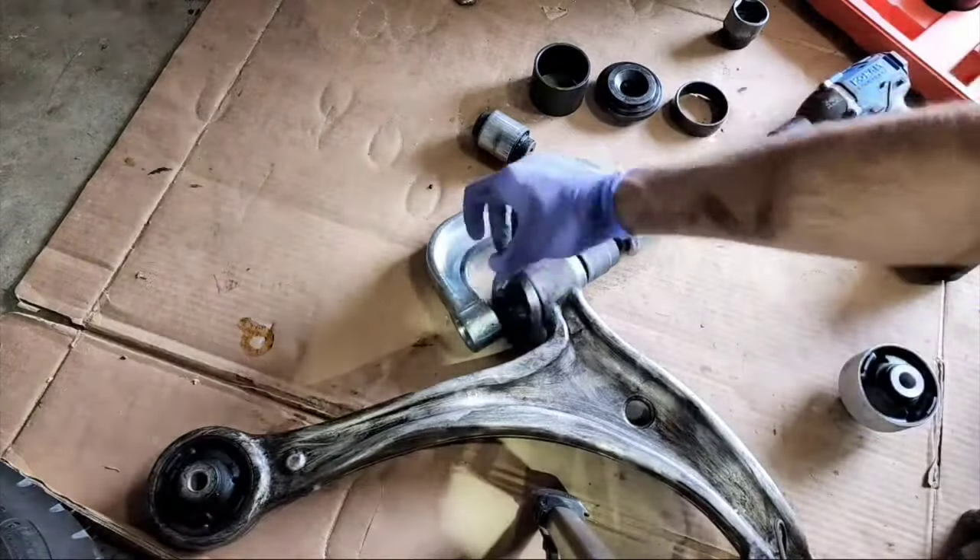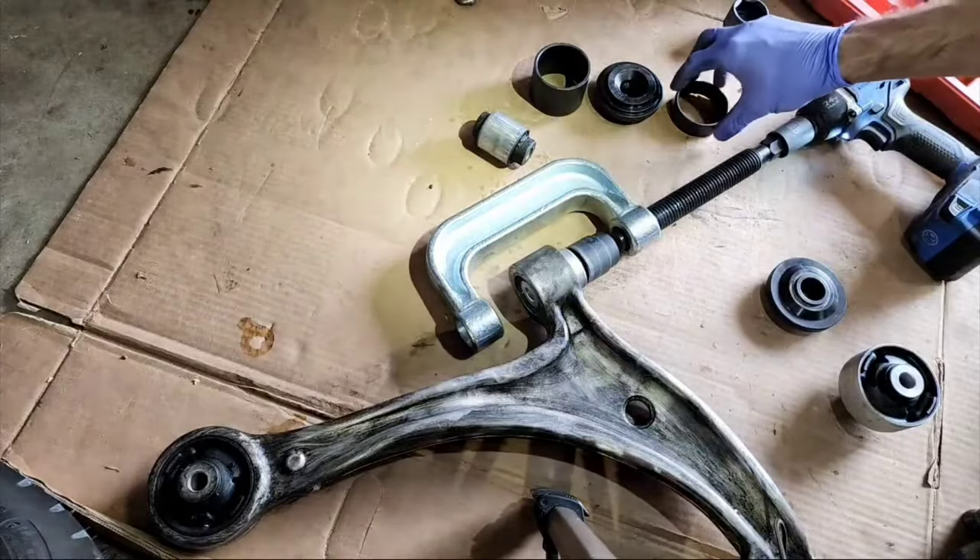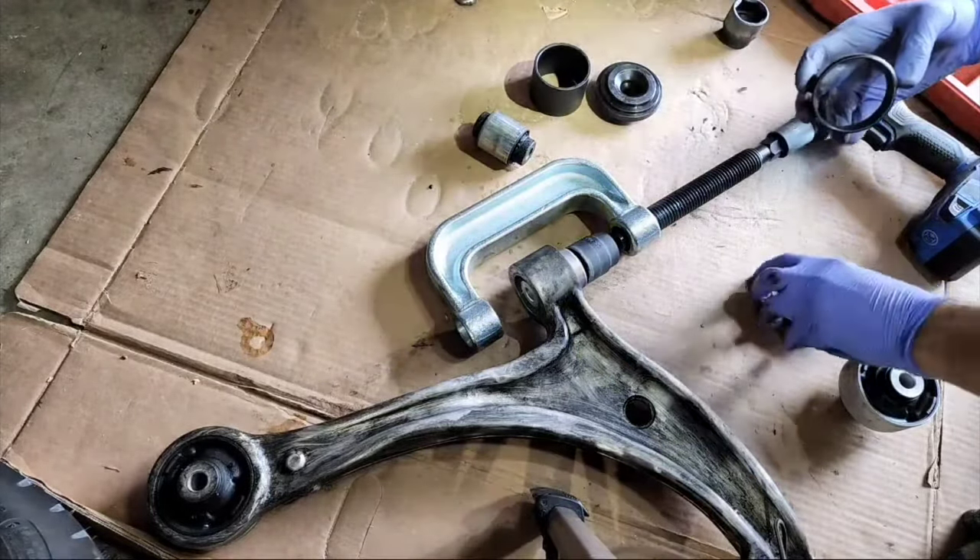Now I think it's hitting this bushing, so we've got to change that out for something — probably this one.